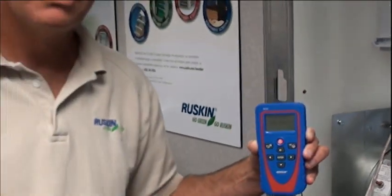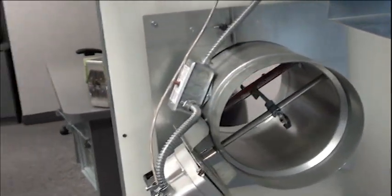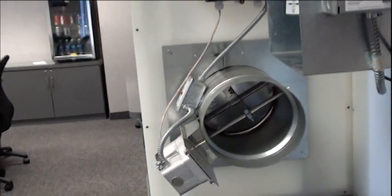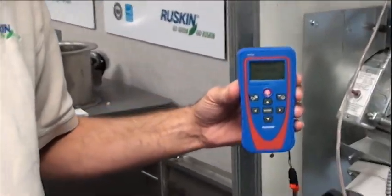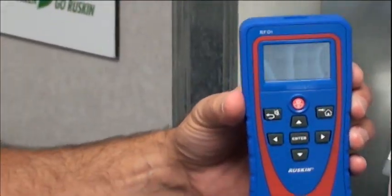Another thing I want to show you during this short video is how far away we can go with this. I'm going to go outside the room and test the damper through a wall. As you can see, the damper operated through my remote control device when I was on the other side of that wall.